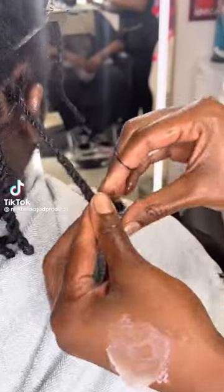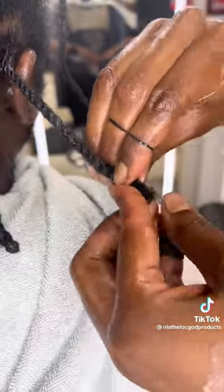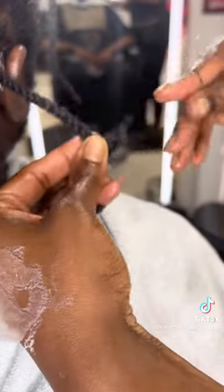What's going on Lock Angels? Today we'll be showing you another simple how-to. It's going to be how to apply rubber bands at the end of the locks.